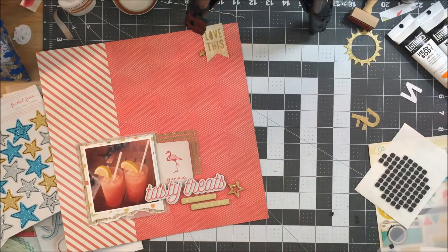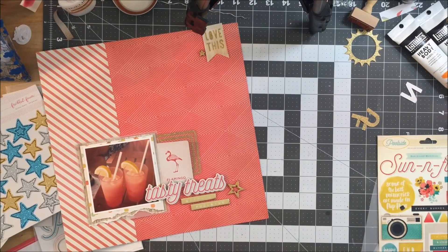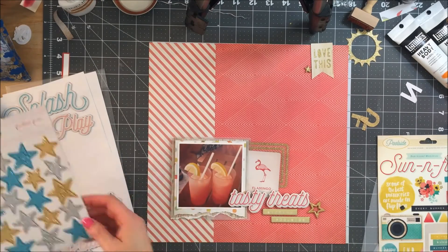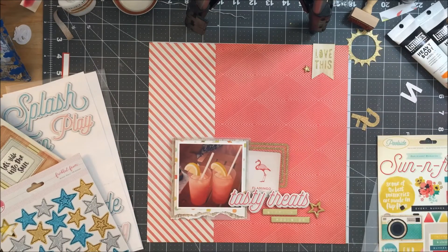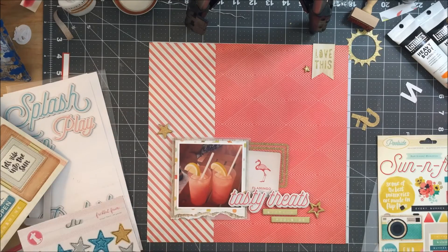I just took my little pokey tool and cleaned out some of the paint that got in between the letters of the wood veneer. That was easy — it just kind of globbed up a little bit, but the pokey tool was able to clear it up for me.